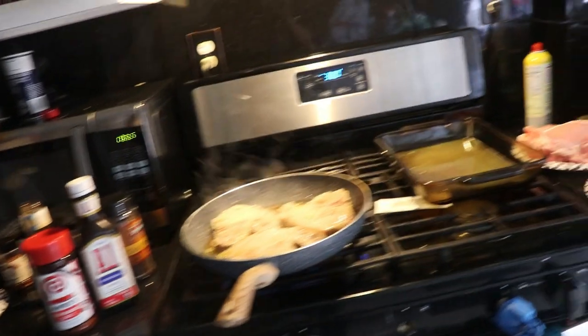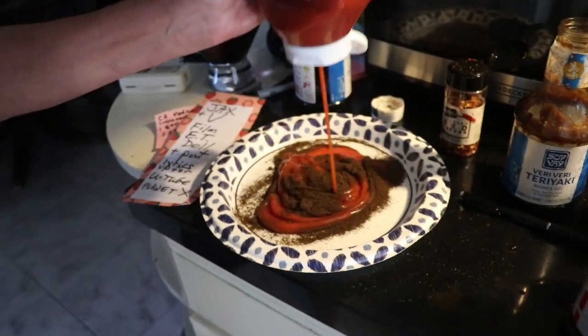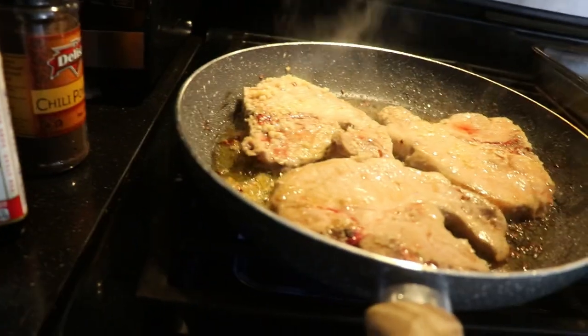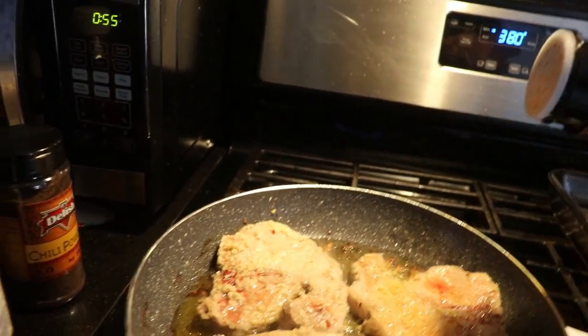Ron is going to make some homemade barbecue sauce. We have chili powder and ketchup. She's frying them in Lori's so we use a little bit of red chili powder and I'm going to put a little bit of Lori's on this side.